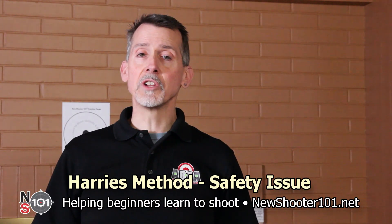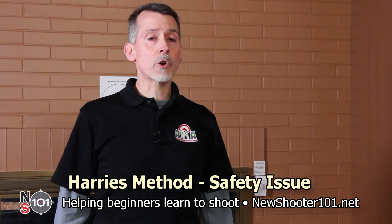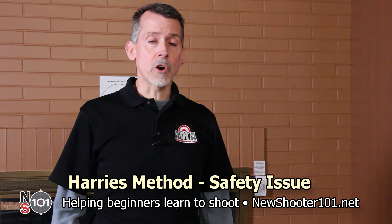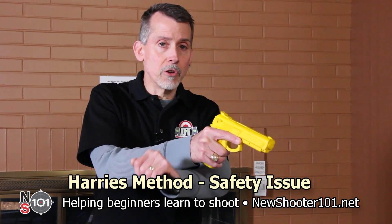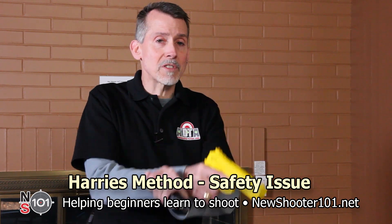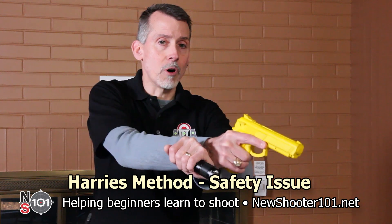There's one safety issue that can arise with the Harries method — I'll demonstrate using this training gun. Here's the correct sequence: start with the gun pointed toward the target, then move the flashlight under the wrist and lock them. If you do it in the opposite sequence, you run the risk of muzzling your arm.